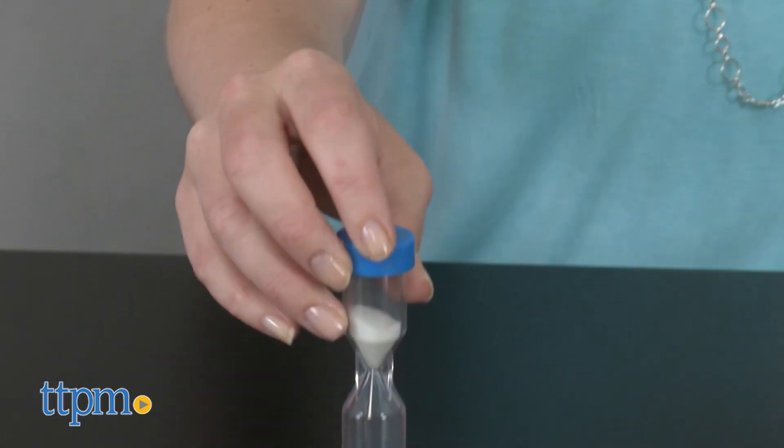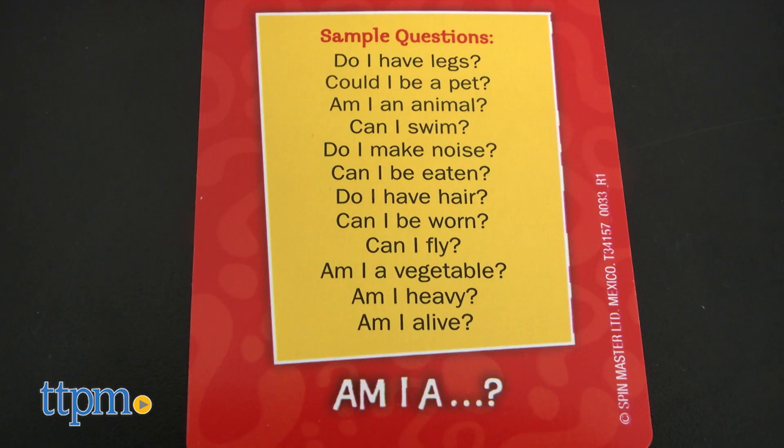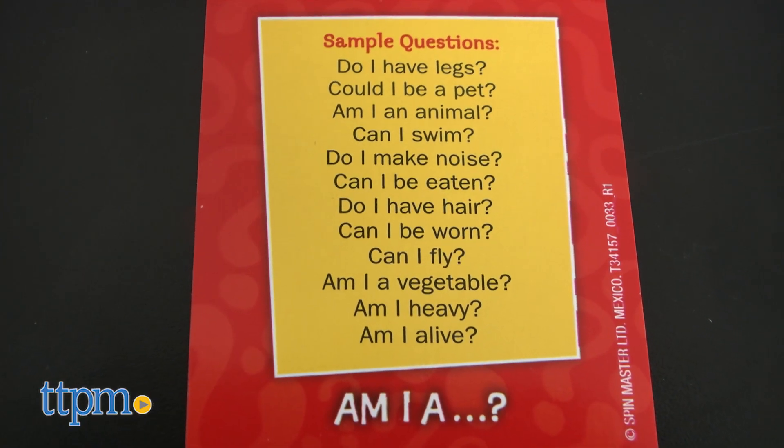On your turn, you flip over the timer and ask the other players yes or no questions that will help you identify what picture is on your head. Am I red? No. Can I be found outdoors? There are even sample question cards to help players think of questions to ask.